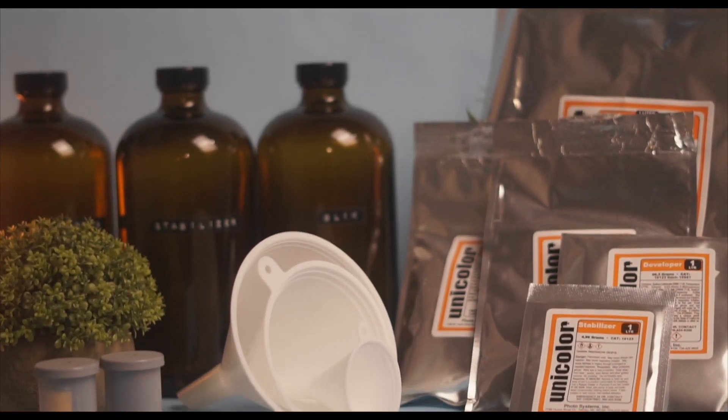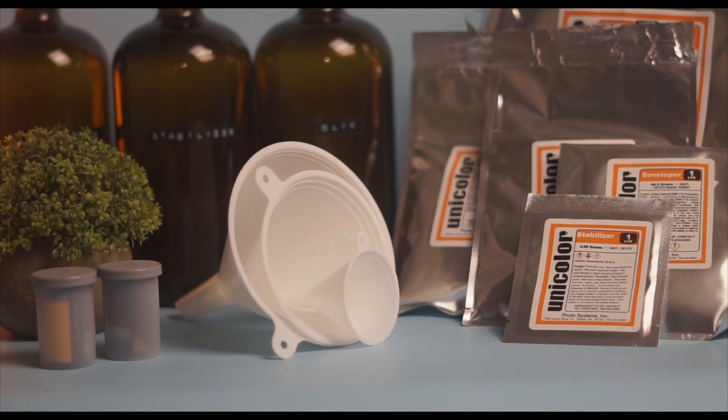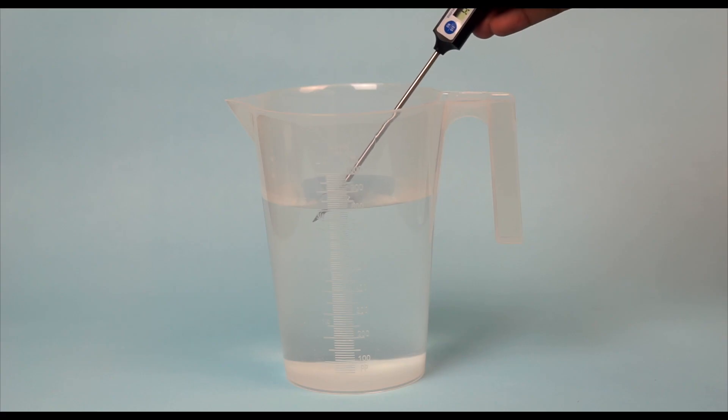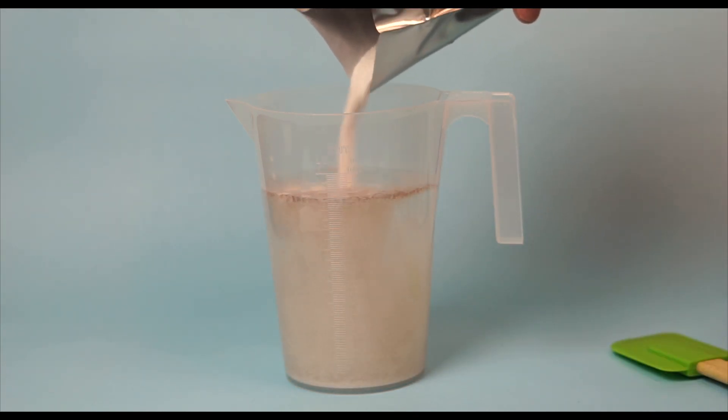C41 is a chromogenic color print developing process introduced by Kodak in 1972, replacing the then-used C22 process. It is the most popular film process in use today. Improper mix or use of C41 powder can result in severe color shifts or significant under or over development of the film. In this video we are going to go through the step-by-step instructions on how to properly mix your C41 powder so that whenever you develop and scan your film you can achieve the highest quality possible.